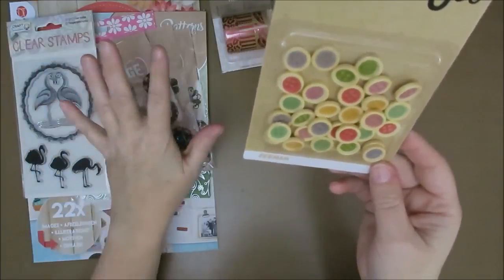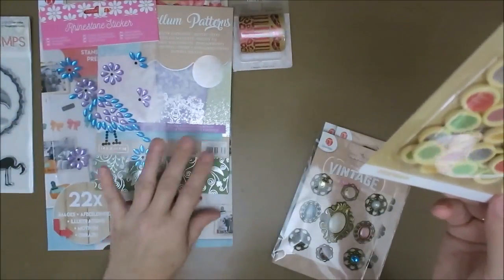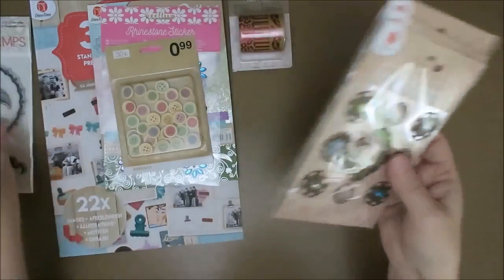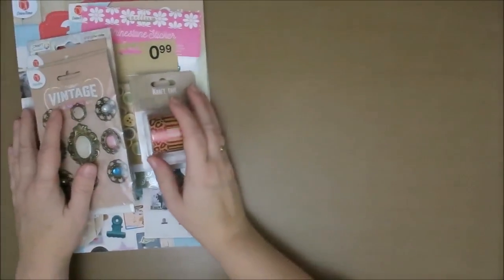I think the idea of making a little stack is good — I'm just going to use this one, and this one, and this one, and this one. I'm just going to make a little pile of stuff to use. Good idea.